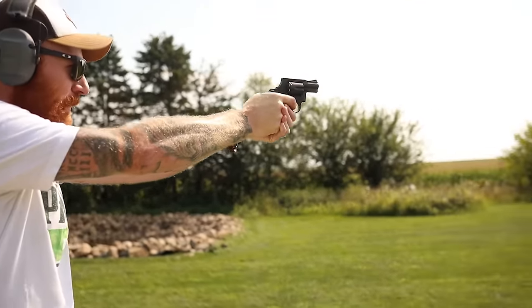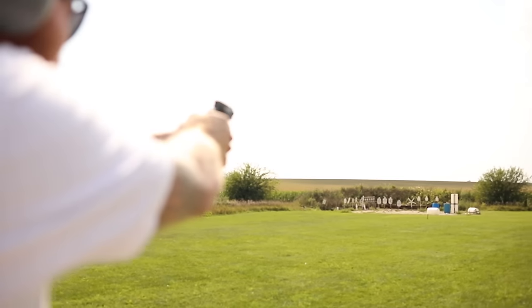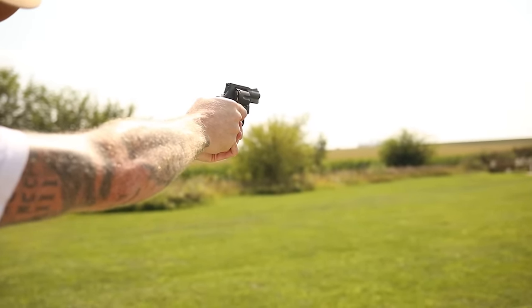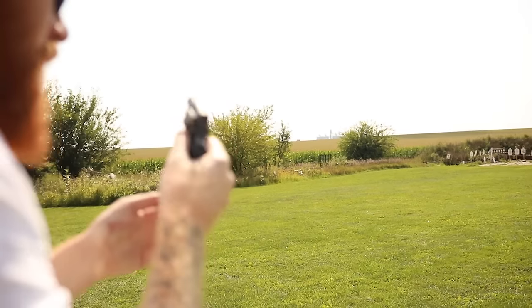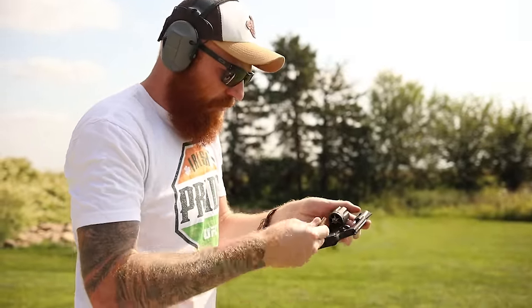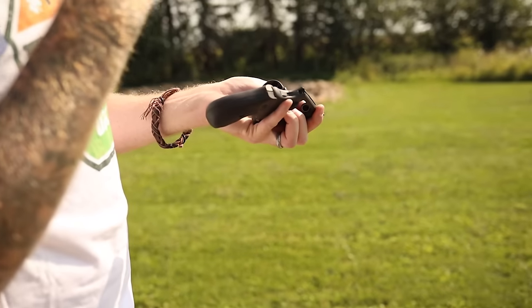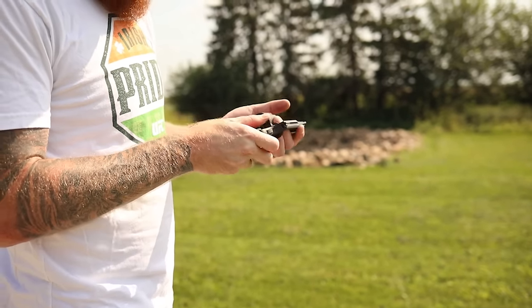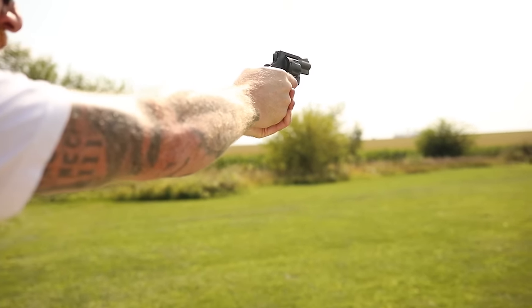We had a failure to fire. We checked the round and there was no firing pin mark on it at all. I'm not exactly sure why — I know these guns have a break-in period that we're experiencing during the video, but that's concerning. 13-pound trigger pull on everything — wow.